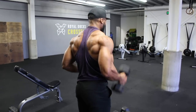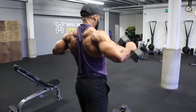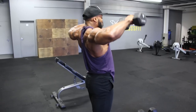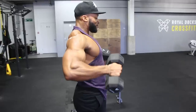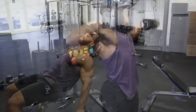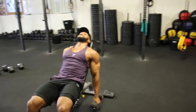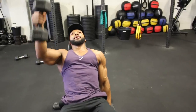Then straight on to the dumbbell fly — we'll be bending our elbows as you can see in the video, to take the forearms out of the movement so your delts do most of the work. Again aim for a two to three second eccentric. Make sure you bring your elbows up and align them with your delts or slightly higher when doing the lateral raises. Then, lying on an incline bench, we'll do front raises for 12 reps alternating each arm, again with a two to three second eccentric.